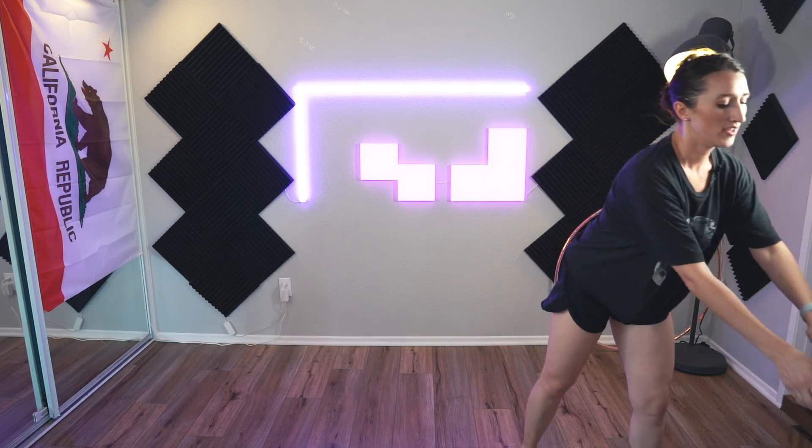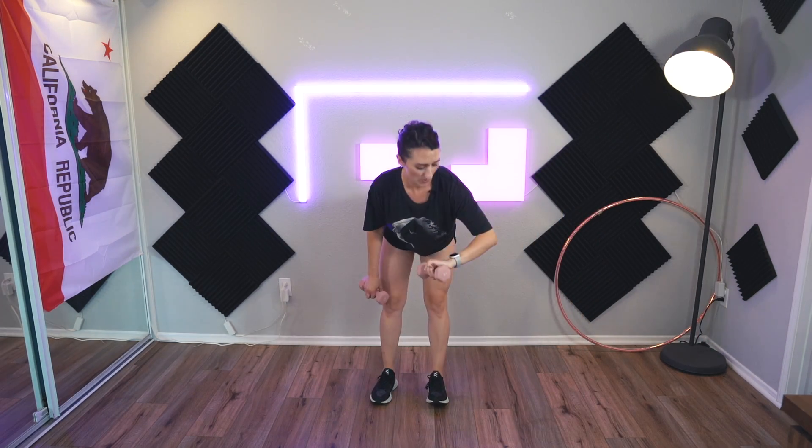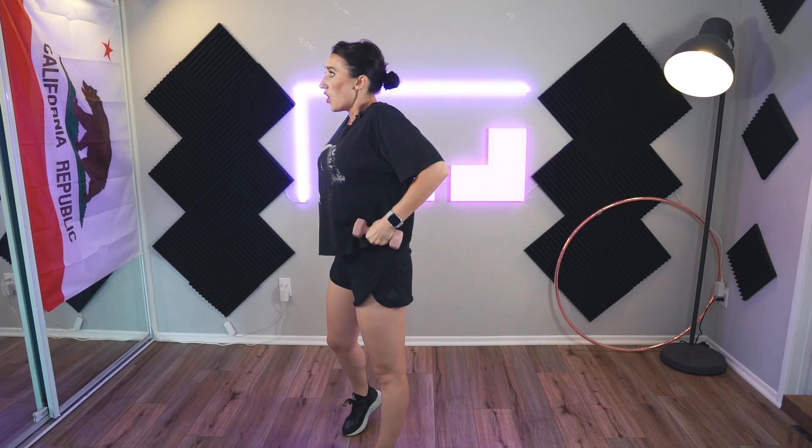We're just going to go for it — we have 15 more seconds to rest. Stretch out what you need to. Okay, we got this — round two, and fight! Bend down for that squat.